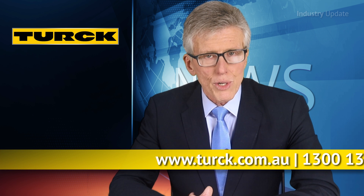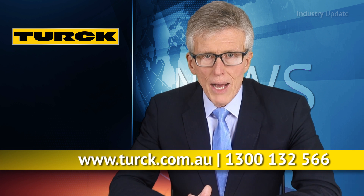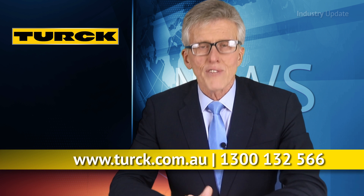You can find out more at turk.com.au or call Turk Australia on 1300 132 566. I'm Tim Webster. Thanks for watching.